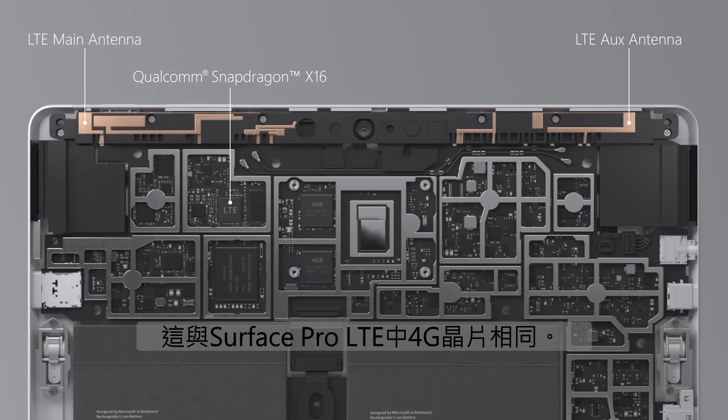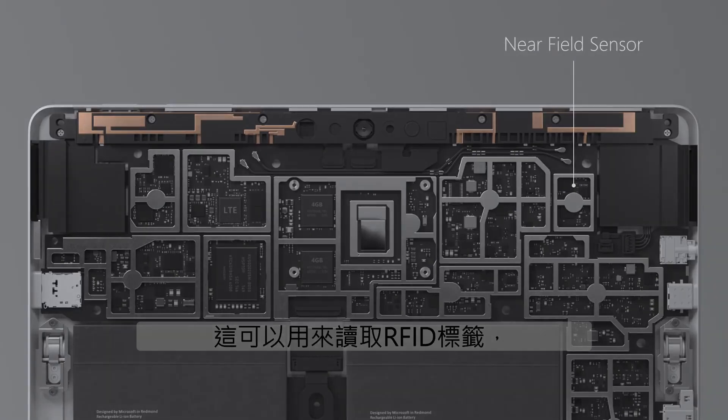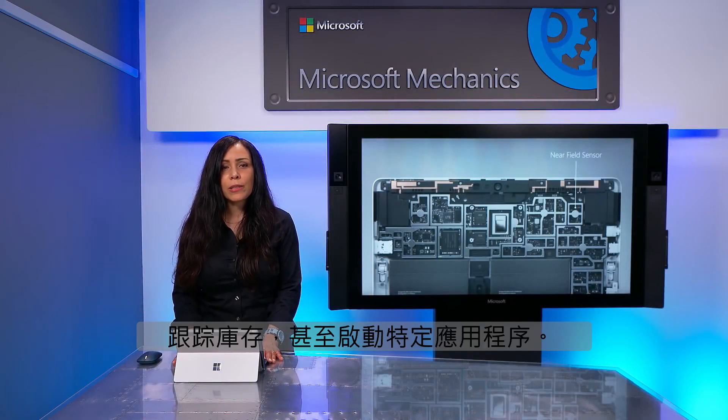This is the same modem found in the Surface Pro LTE. And one of the interesting features that we brought to Surface Go is a near-field sensor, which means that in specific scenarios, this can be used to read RFID tags to track inventory or even to launch specific applications.